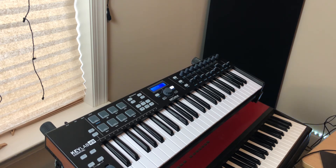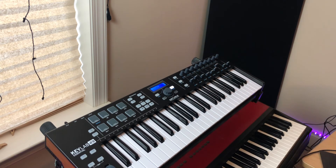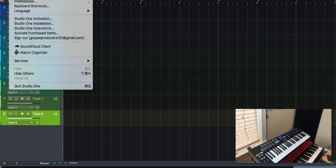Today we're going to set it up inside of Studio One, and this can be done really simply and easily. The KeyLab Essential uses the Mackie HUI protocol, which is pretty much a standard protocol. So if you've ever set anything up with Mackie, this is going to be easy — and if not, I'm going to show you real quick.